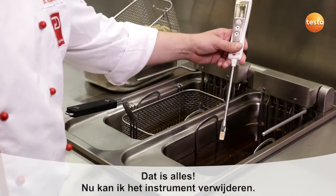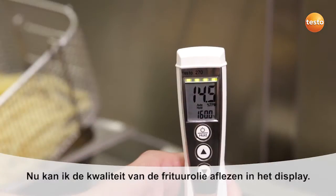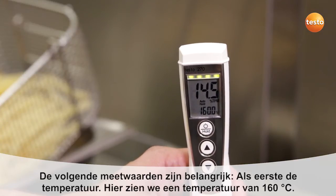That's it. Now I can remove the instrument again. Careful — the probe is very hot, so please don't touch it. And I can now see the quality of my cooking oil in the display. The following measurement values are important.